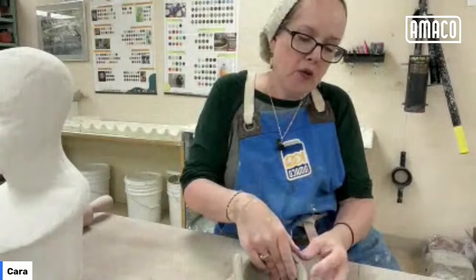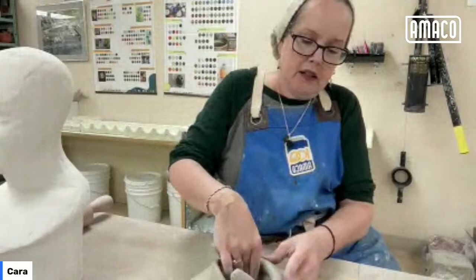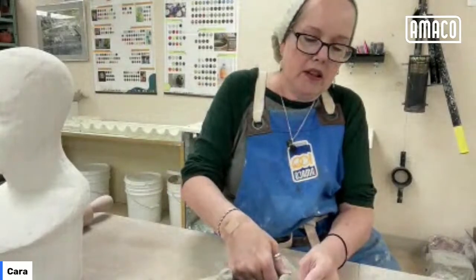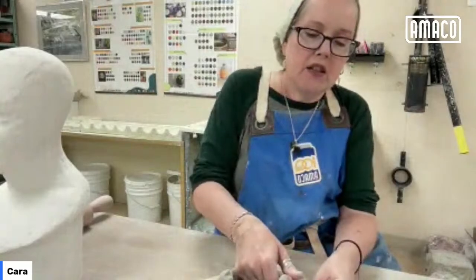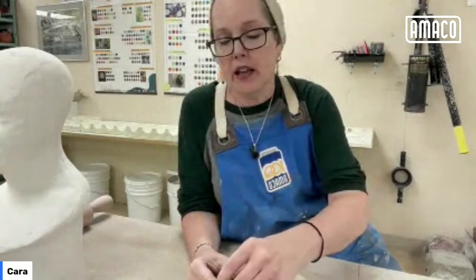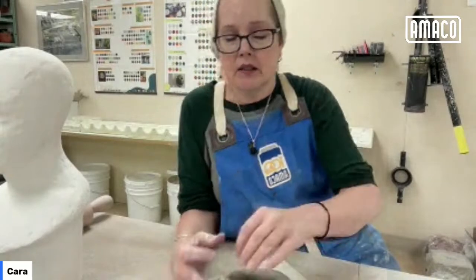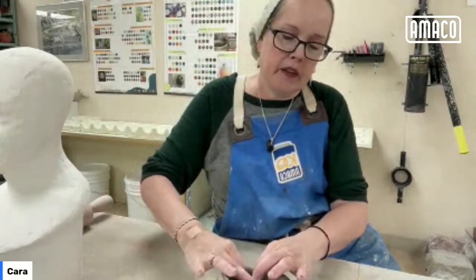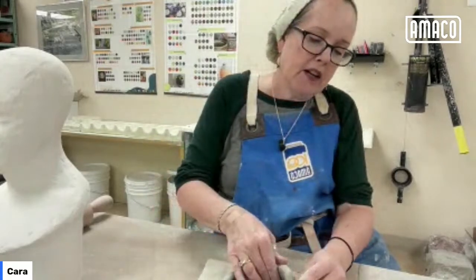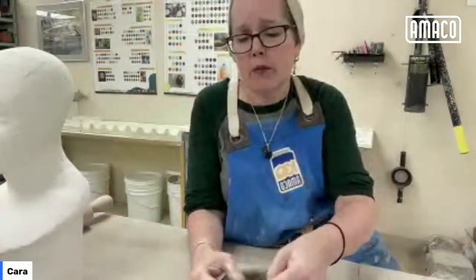Even just taking a photo before and while you're glazing your test pieces gives you an idea of where to start. Make some notes and keep track, especially if you're in a communal studio where it might take a little bit longer to get fired. By the time it's fired, you're going to think you'll remember — you won't.